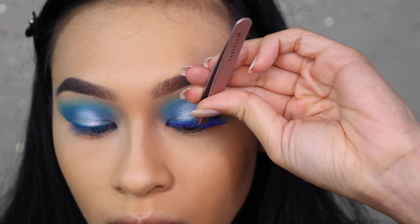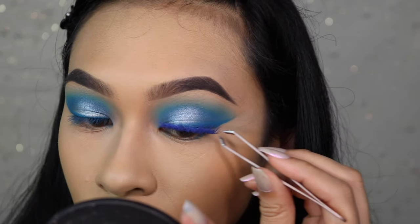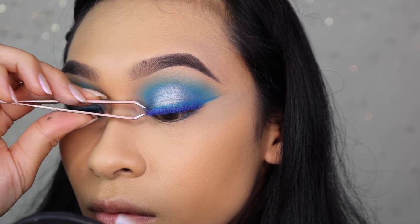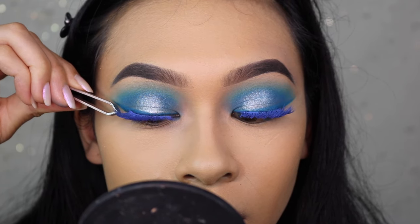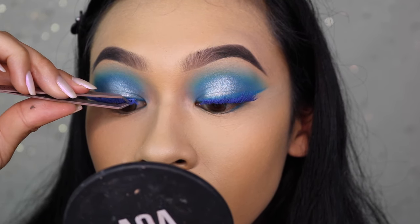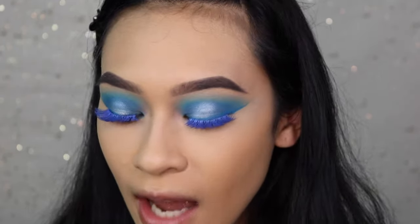I'm doing some colored lashes today. I took my Alter Ego flare lashes — I was actually thinking of throwing these out, so it was perfect to use them up for this video. I took my Shop Miss A Buttercream in the shade Cupcake on a flat concealer brush and used that shade all over the lash, then set it with the indigo eyeshadow from our crease just so it could match the look. To apply them I'm using a clear lash glue so it blends in a little better.